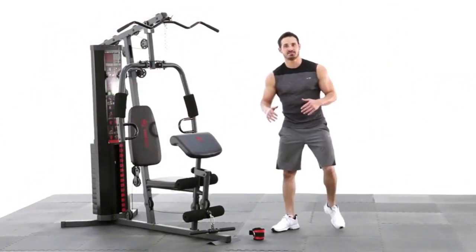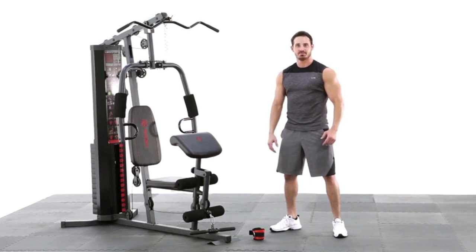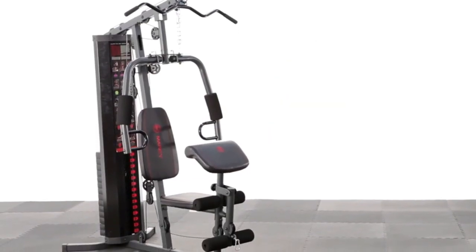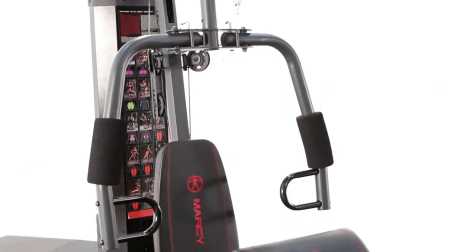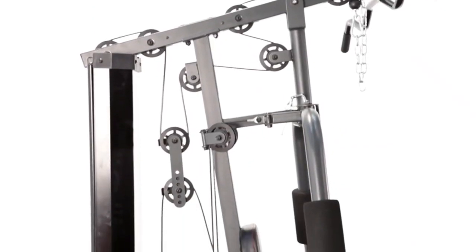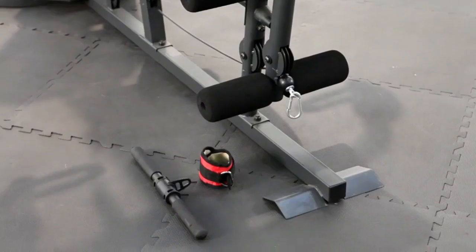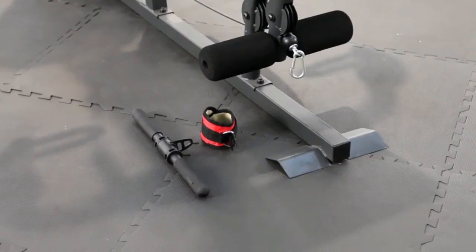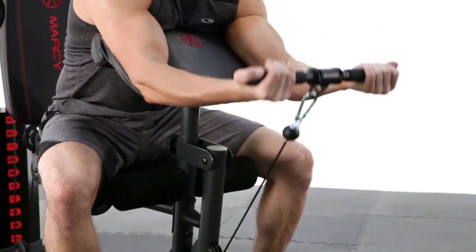Welcome back to Impact. This is the Marcy 150-pound stack home gym, and I'm ready to tackle this thing and see what kind of workout we can do. The first exercise we're going to hit is a standard cable bicep curl. This is going to focus on the biceps completely.